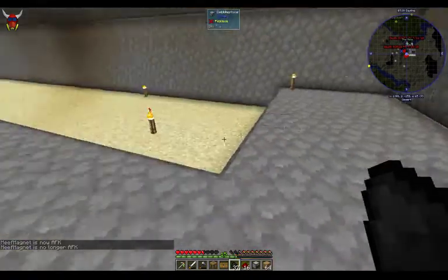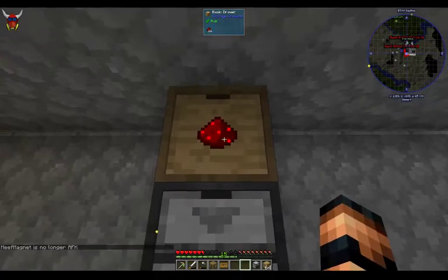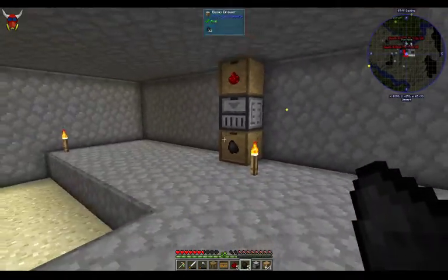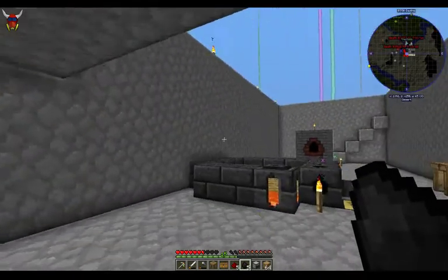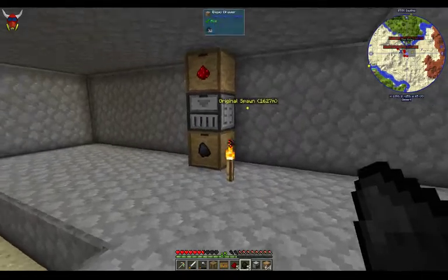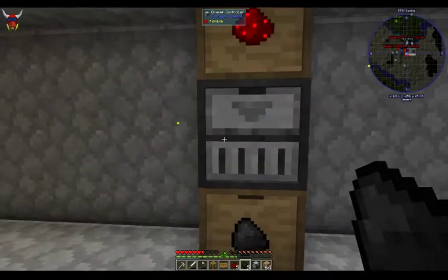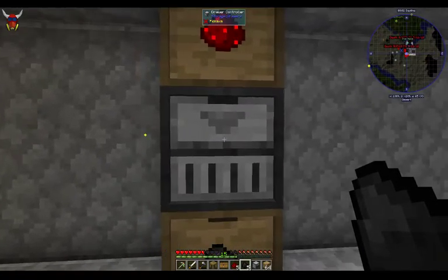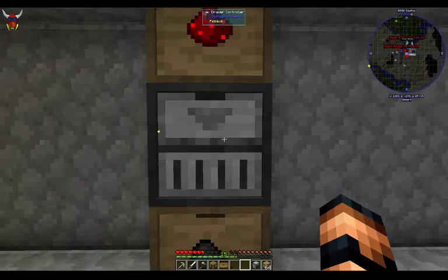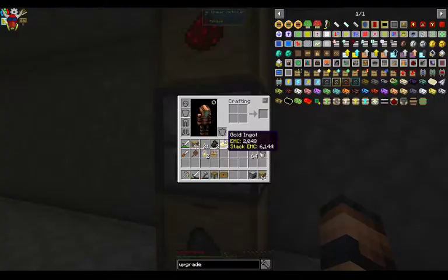One of the other cool things about this drawer controller is — let's say you've got a whole inventory of stuff and you just went on a successful mining trip. You come back up and want to get rid of all this stuff real easy. All you gotta do is double right click this drawer controller and it's going to pull that stuff out of your inventory. Watch the redstone and the coal on my hotbar — gone. And it's all put away, no problem. It's all organized and you don't have to worry about it.